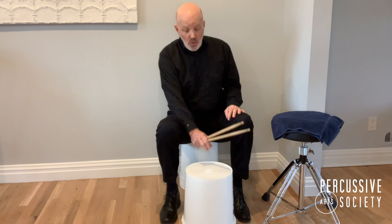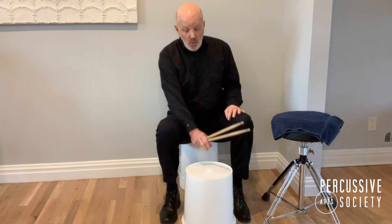We're going to talk about four brief techniques today. Number one, we're going to put our foot under the drum to give the drum more resonance. Number two, we're going to use two primary beating spots, the middle and the edge.